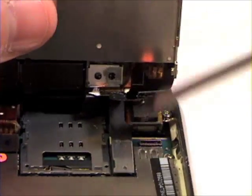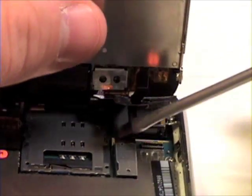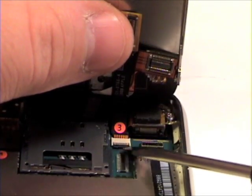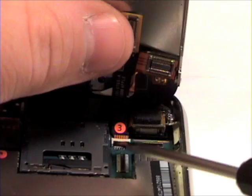The third cable is a ribbon cable. There is a lock bar holding the ribbon cable in place. Gently lift the lock bar up and the ribbon cable should slide out.